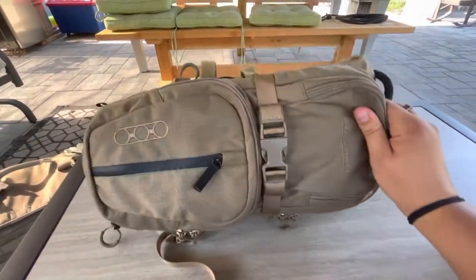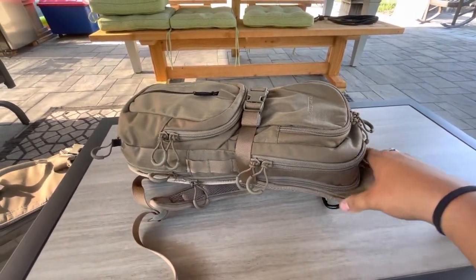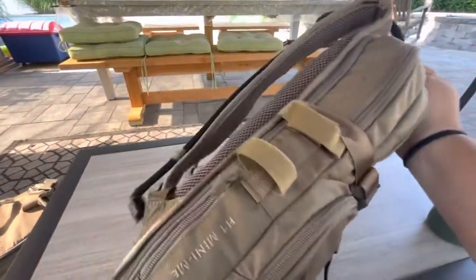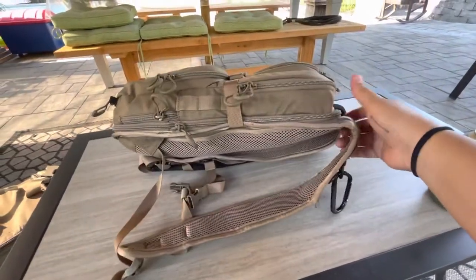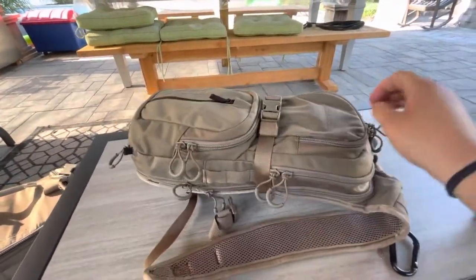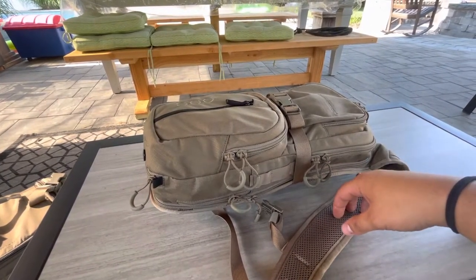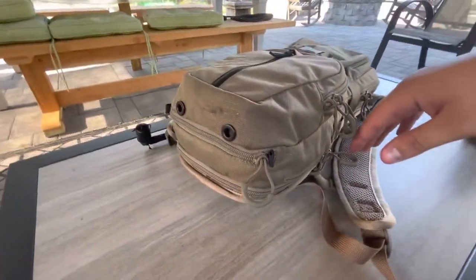Hey, what's up guys. Today I'm gonna be doing my first video, going over a few of the different packs that I've recently purchased. This is gonna be the first one I go over — this is an Eboli Stock H1 Mini Me. It's a day pack, hydration pack. When you order it, it comes with a Source 2-liter hydration bladder. I'm just gonna go over my thoughts on this pack, my uses, and some of the things I like and don't like about the bag.